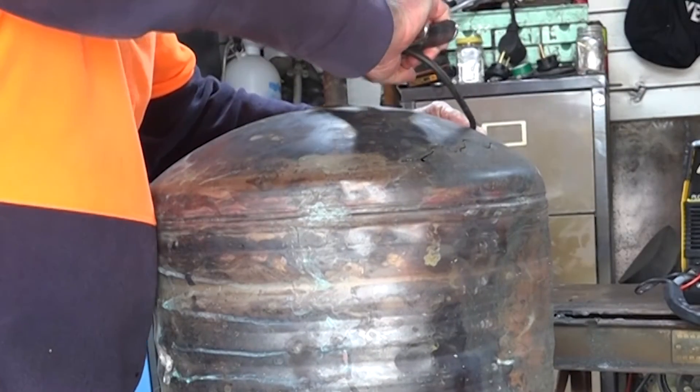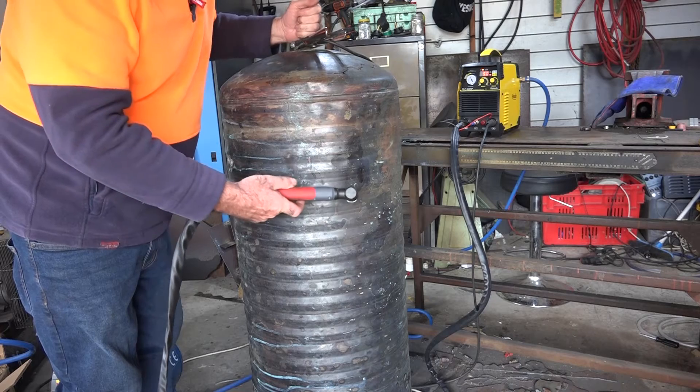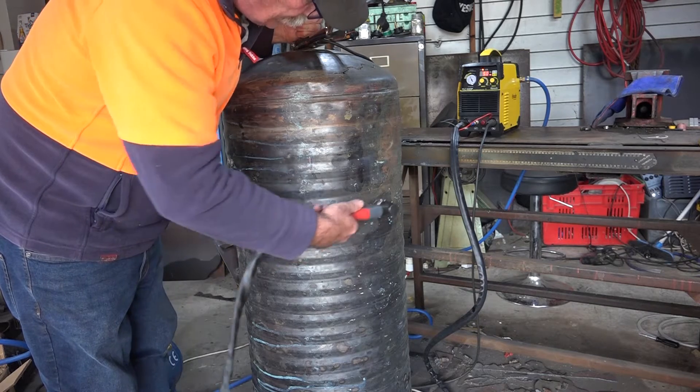We'll put the earth lead on top of the old tank like so, and with a bit of luck we should just be able to blow through it. I've cut up all sorts of bits and pieces with this plasma cutter, but I don't think I've actually done a copper tank. Let's have a go — it might not even work.